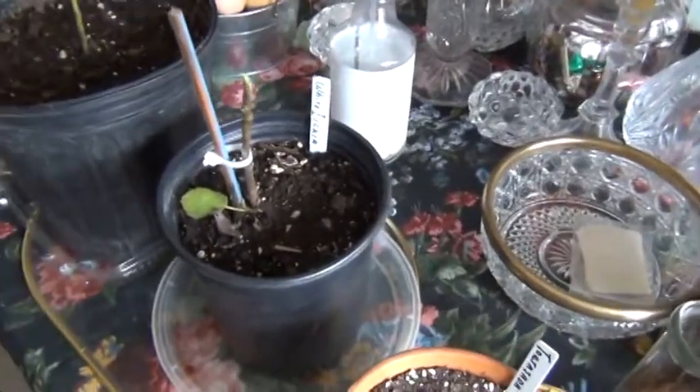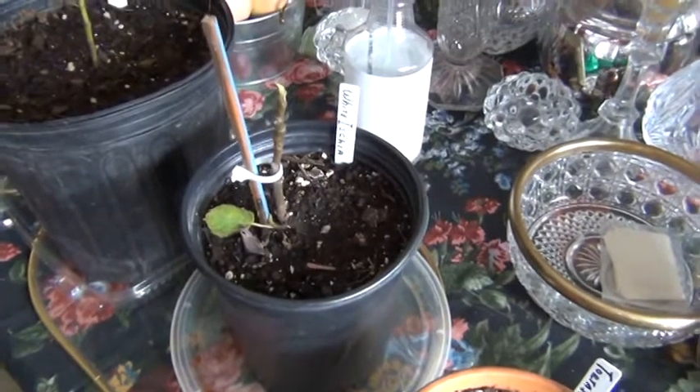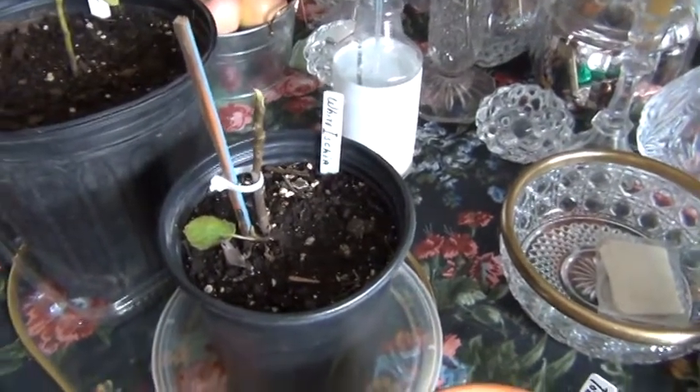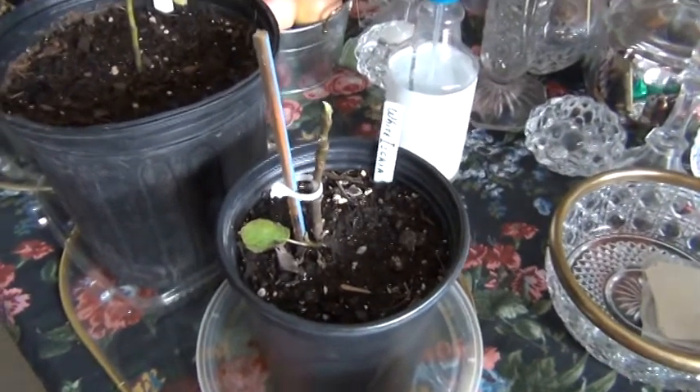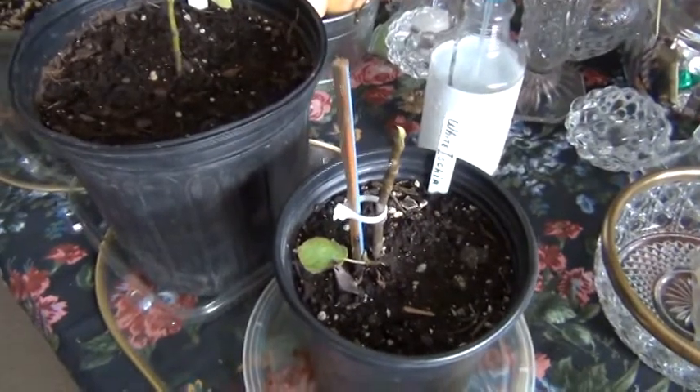This is a white Aishia that I bought early springtime of last year. It grew really well all summer as far as putting some leaves on, but it didn't grow too much in height. Now it's going into dormancy, so I'm assuming it's going to come back next year and we're going to give it another go around.